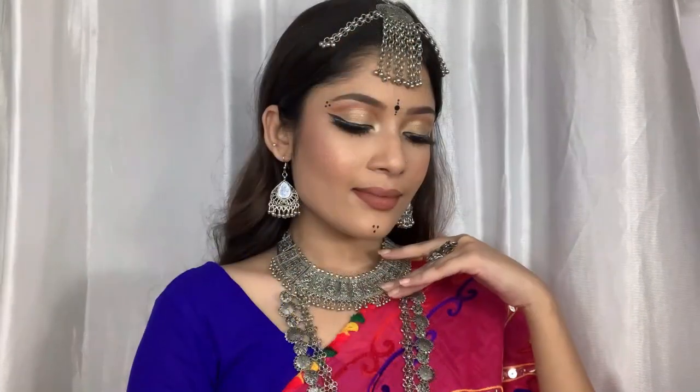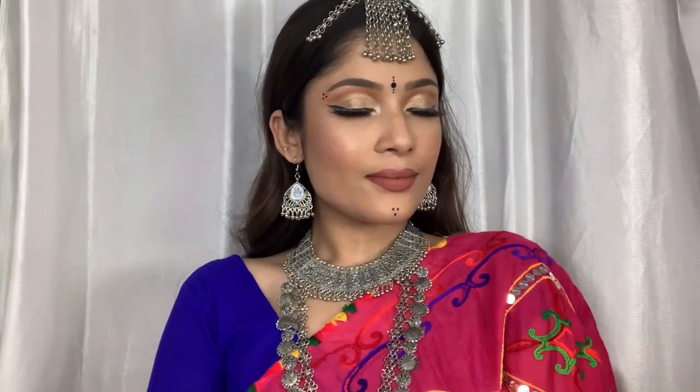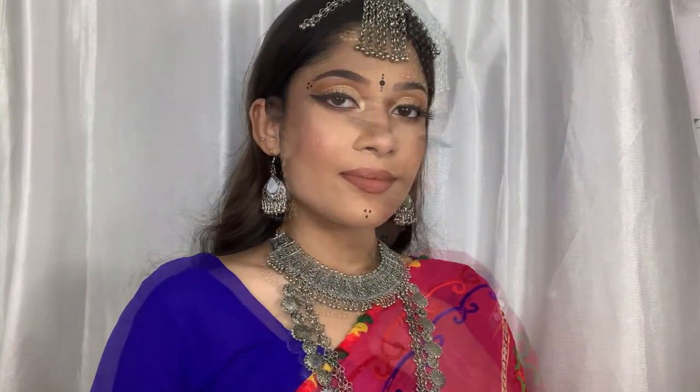Hey guys, welcome back to my channel! Navaratri is almost around the corner, so we need waterproof makeup that stays as long as possible. In this video I'm going to show you how to achieve that. If you're interested, please keep on watching. If you haven't subscribed yet, please do and hit that notification bell so you get notified every time I post. Now let's get started!